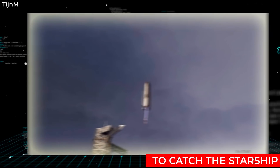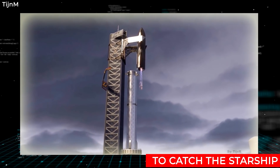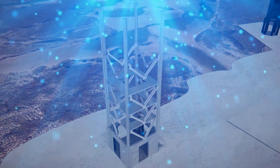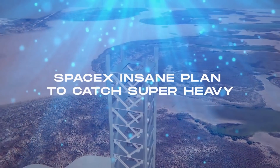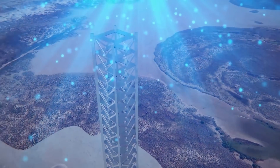Yes, you heard us right. That mammoth of a tower will be catching orbital rockets as they come back to Earth to land. So let us take a look at the insane engineering behind the Orbital Integration Tower Assembly and how SpaceX plans to catch the Super Heavy with this tower.